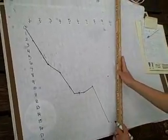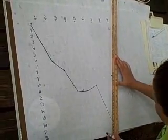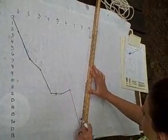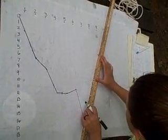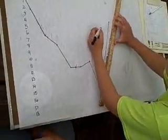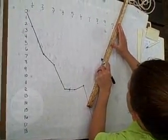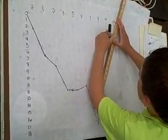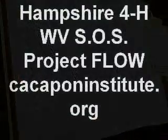She's connecting the dots right now to make a line graph. There you go. Very good.